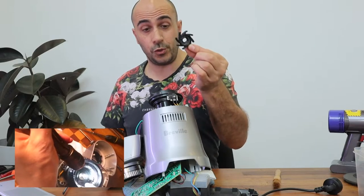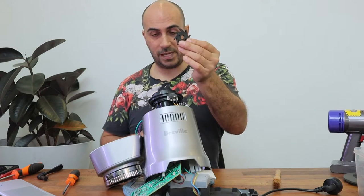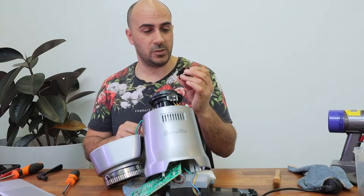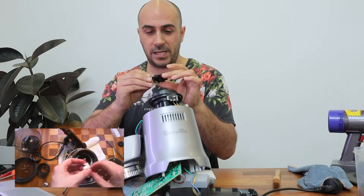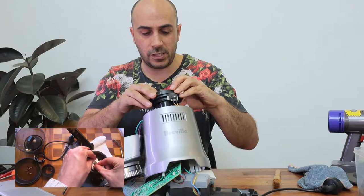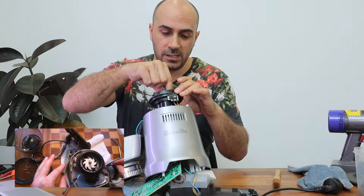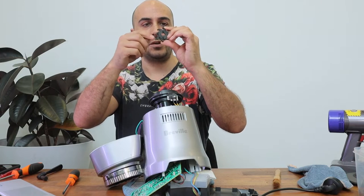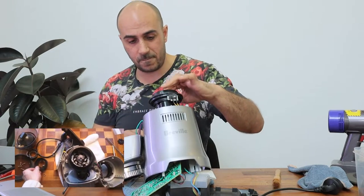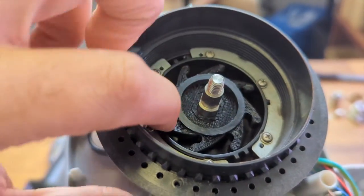It says before we install the new impeller blade, we need to wash it, pat it dry, give it a rinse — just to get rid of any static charge that might have built up. He recommends you rinse it, wash it, and pat it dry, which I've done. Now he said if it's too tight you can file it down on the inside — so if your impeller blade doesn't go over the shaft very easily, you can file it out just to get rid of any bits that might have caught in there. Ours seems to fit very nicely, very snug, which is perfect — no filing needed.